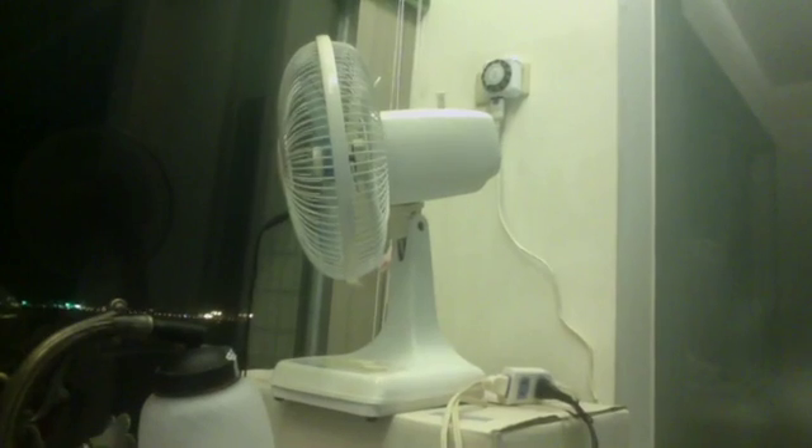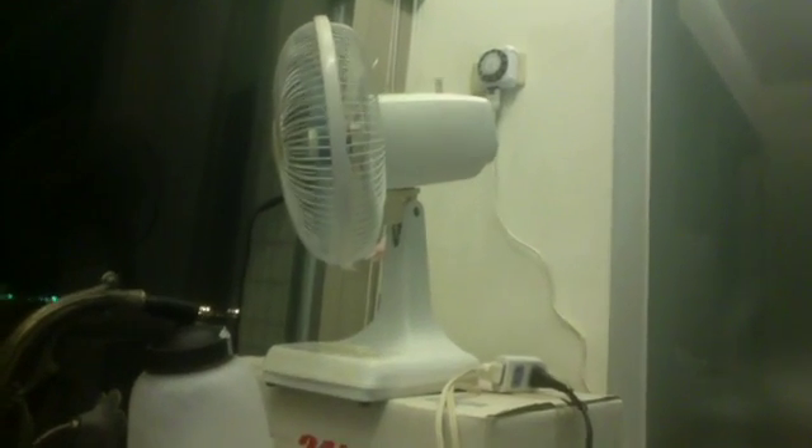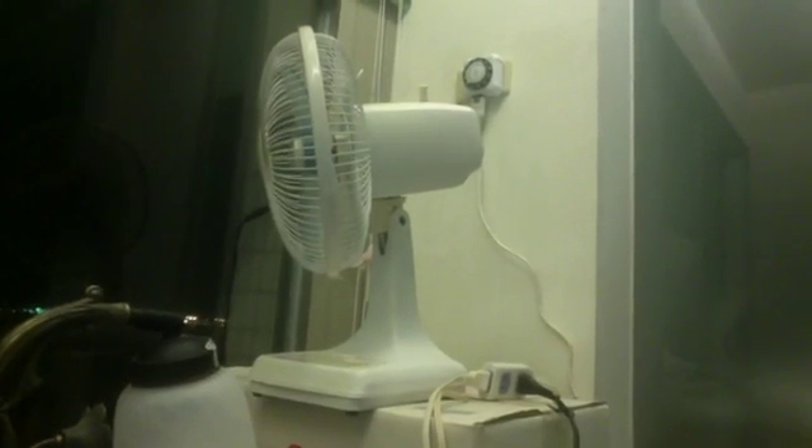I try to set it up every day at night time, every 15 minutes. And it works well.